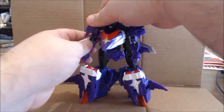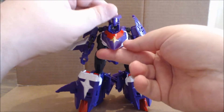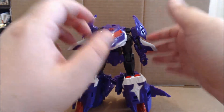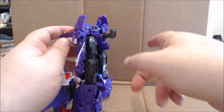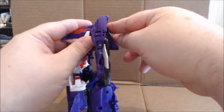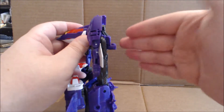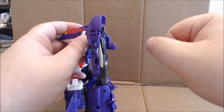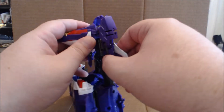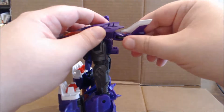For the most part, transformation is relatively simple. What you first want to do is come into the head, lift it up like so, and then bring it forward and close it back down. You actually have to lift it up to be able to close it — it wasn't going to close flush without doing that otherwise. Second step, very important: this little black connector piece that the Kabuto was pegged into — make sure you flip it up and snap it into place.